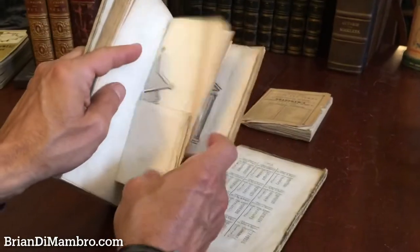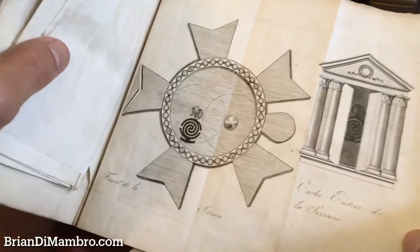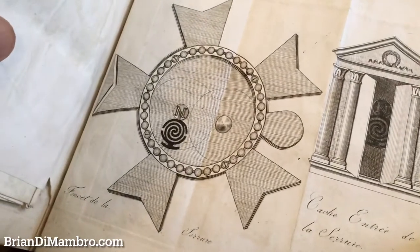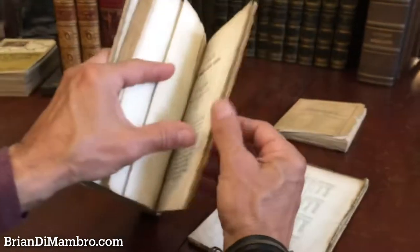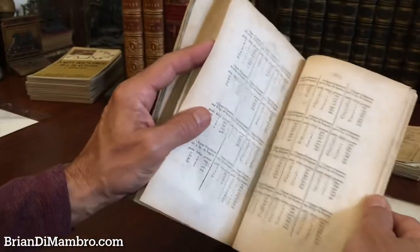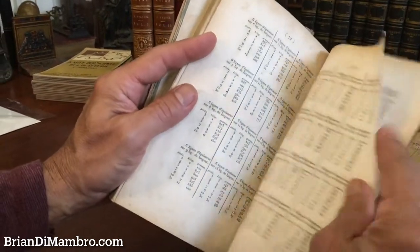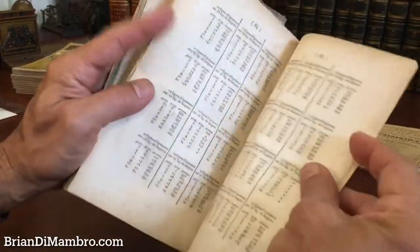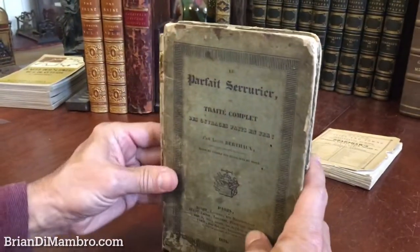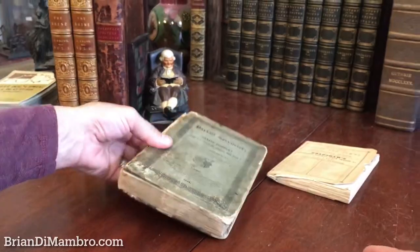And there's also this little folding plate here, which is a table of various comparative weights and the composition, I believe, of the metals. This rare plate book is available now online from me, Brian DeMambro.